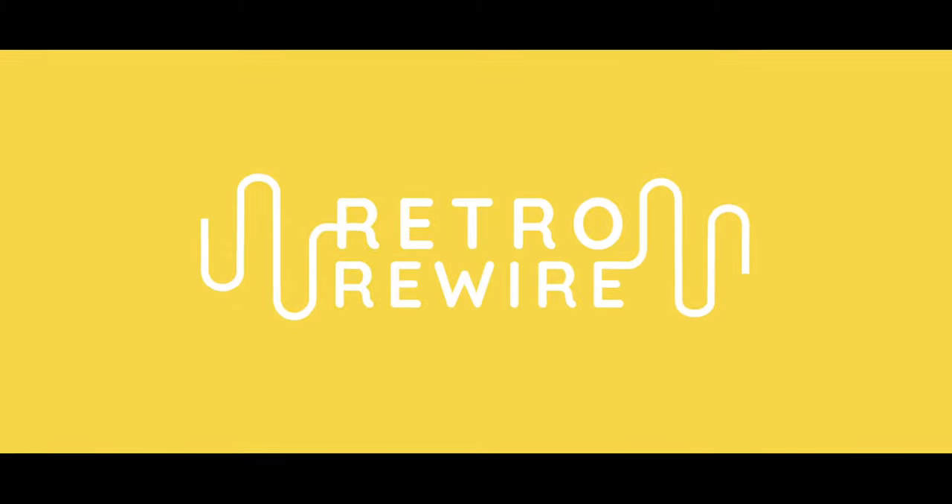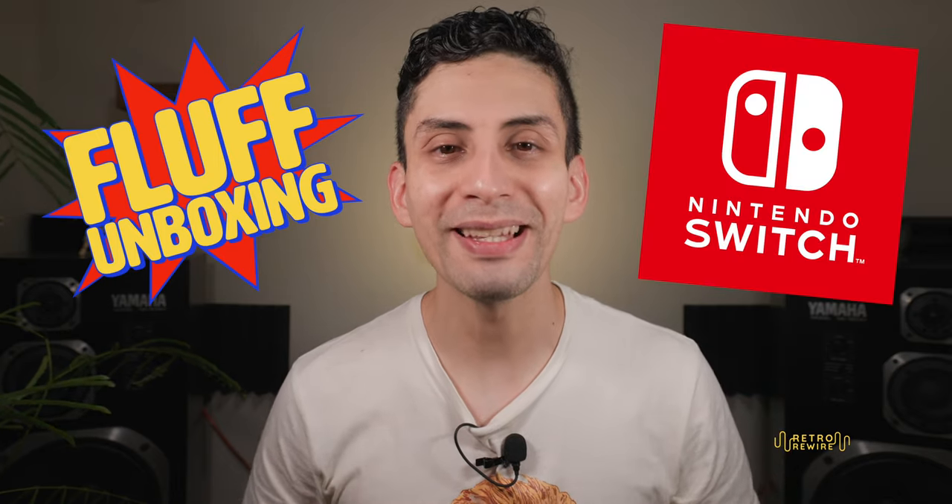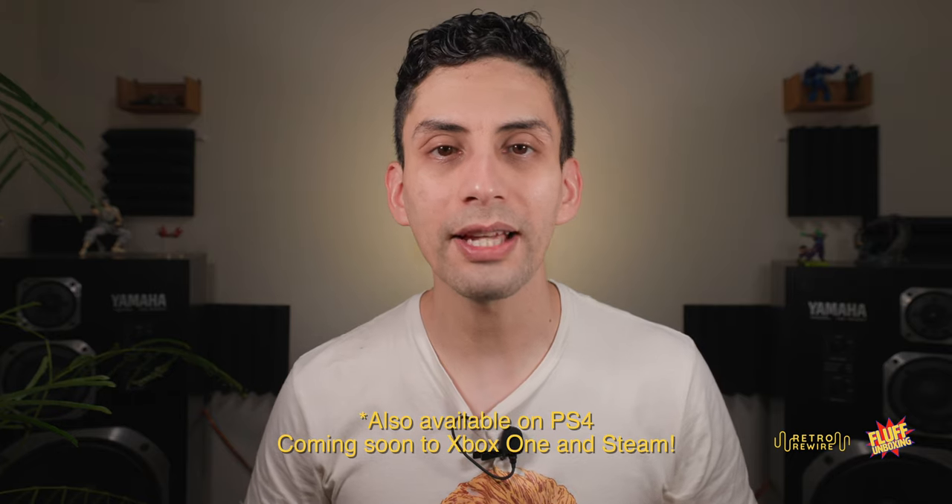Welcome back to Retro Rewire, my name is JJ and we're going to be doing another fluff unboxing, this time for the Nintendo Switch. This is the Sega Saturn Tribute Collection, which includes Cotton 2, Cotton Boomerang, and Guardian Force — all titles originally released on the Sega Saturn and arcade.